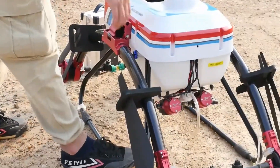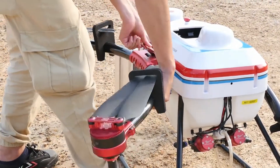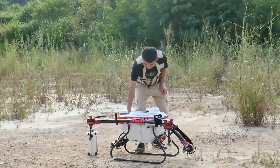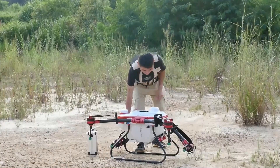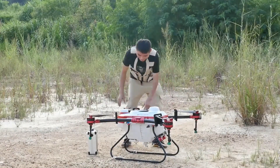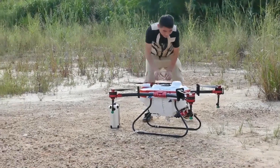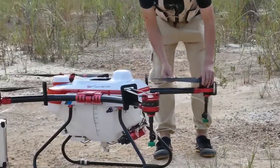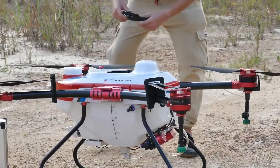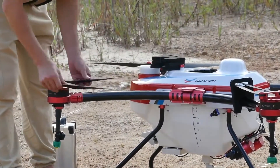We open the folding arms as the next step, and then we take the protector off. Now we're taking the other side of the arm and removing the foam protector from the propeller.